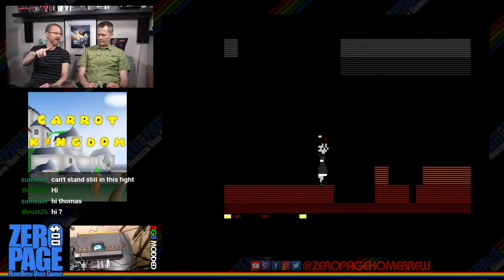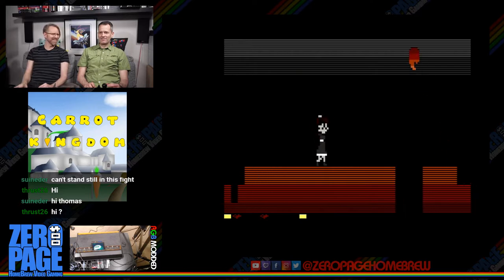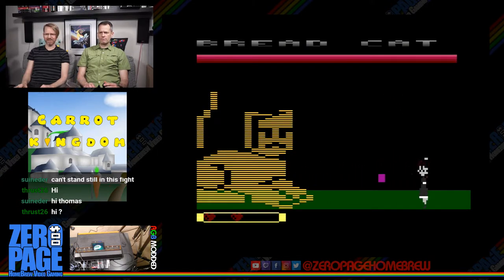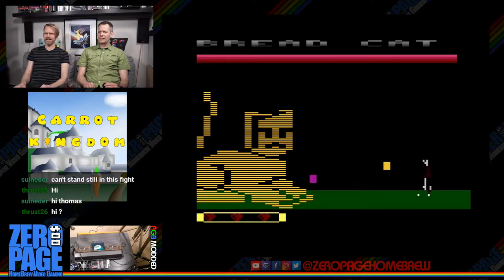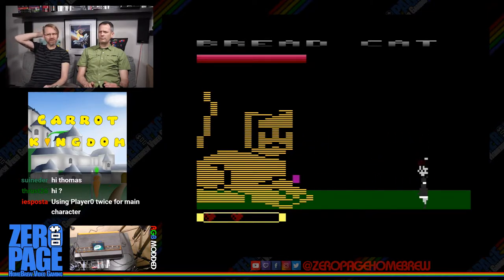It's funny that there's a little thing in the back using you as a leg rest. Oh, kisses. Alright, red cat. They're using player zero twice for the main character — just not understanding why they're using player zero twice.